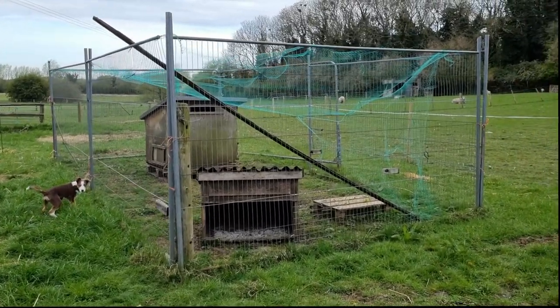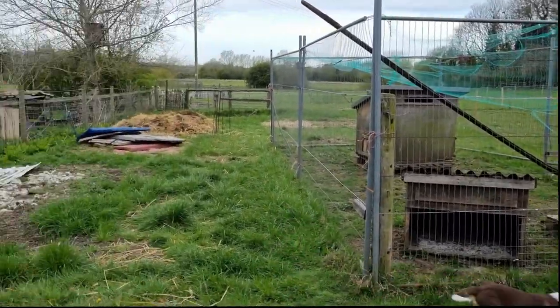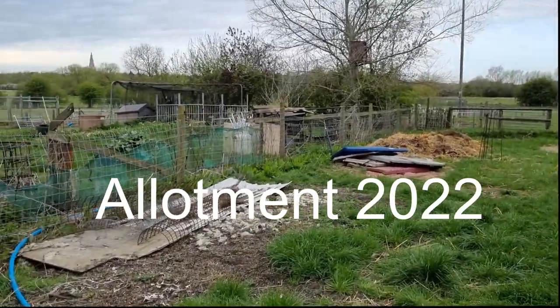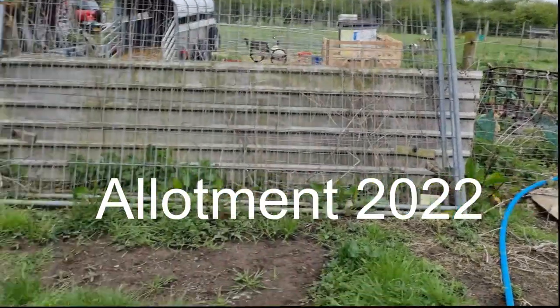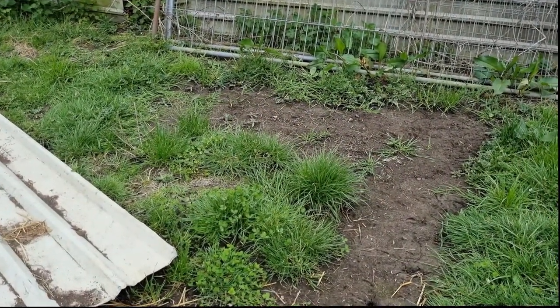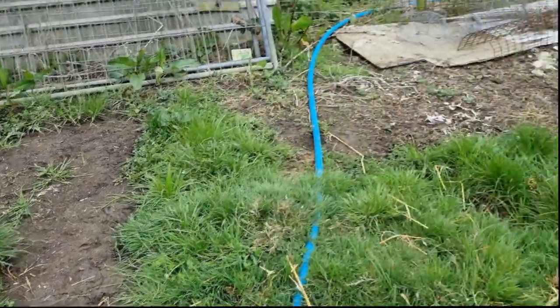This week's project is to turn this bit here into a vegetable patch. I've got a patch of soil here that a couple of years ago was just a pile of horse muck, so that needs weeding and rotavating.